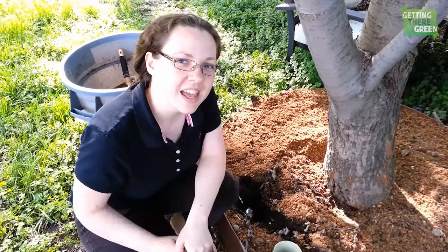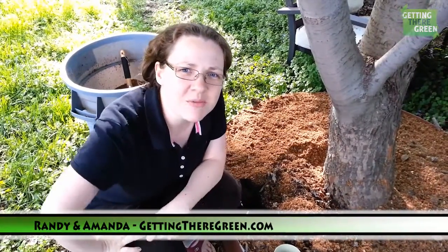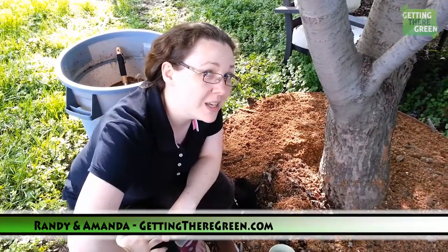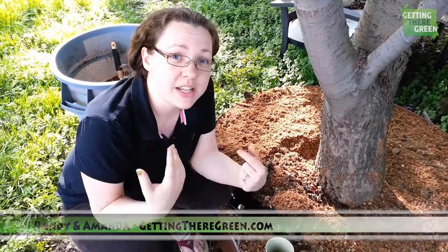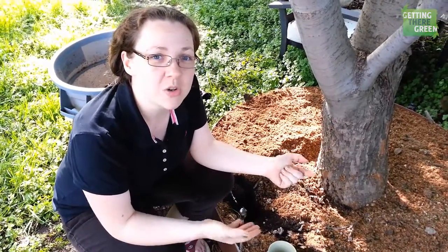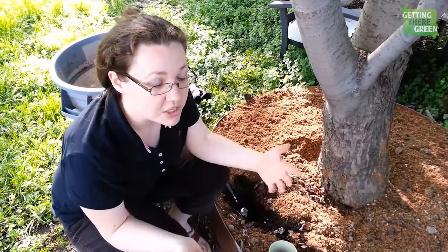Hey guys, it's Amanda and Randy's behind the camera again. When is he gonna get in front of the camera? Well, today we're testing our pH levels in our garden bed and the reason I'm testing this is I'm curious if the wood mulch adds nutritional value, takes away nutritional value, screws up our pH, whatever. I'm just curious.